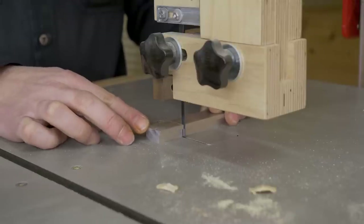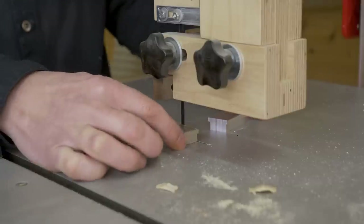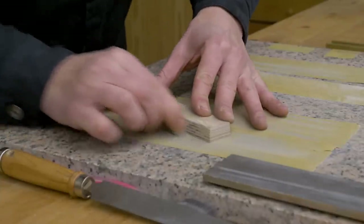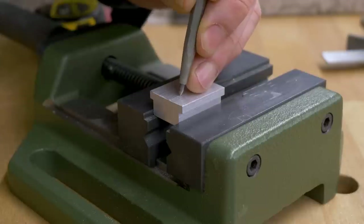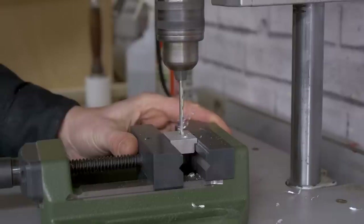With the bandsaw, I'll cut the four T-pieces to size. I'm going to mark the positions of all the holes by checking the plans. I have to thread some of them, so it's important to choose the correct drill bit for each hole.